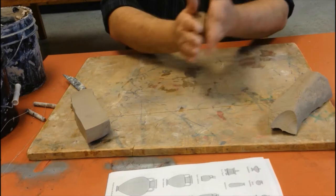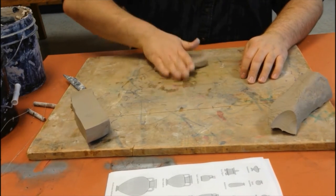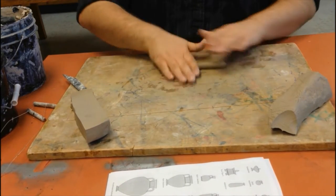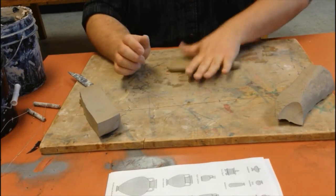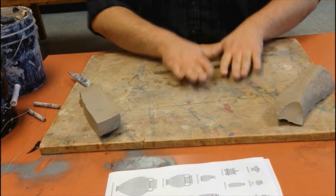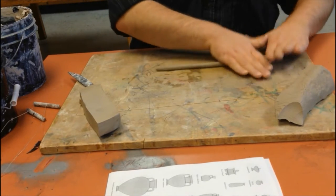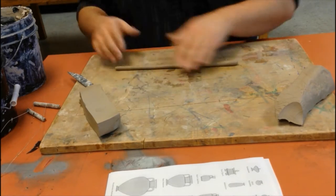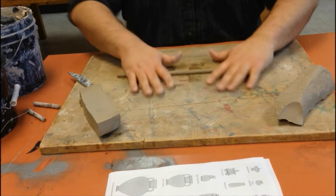For the coil pot method, start with a knob of clay. Notice I'm working on a wooden board — it's better than a laminate tabletop because the clay doesn't stick to it. Rolling this out into a nice snake, I'm using the palm of my hand, not the fingertips at all.